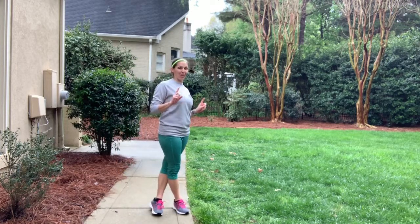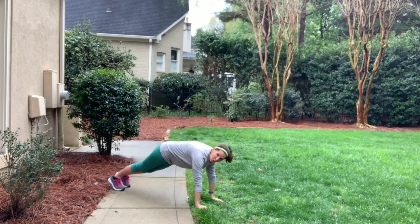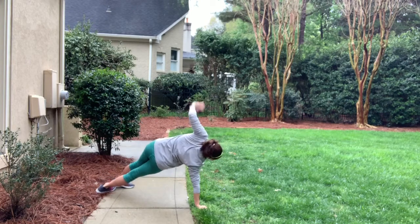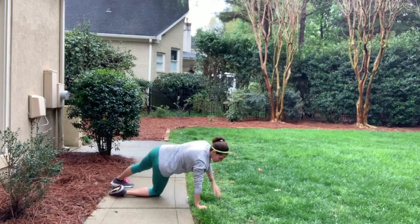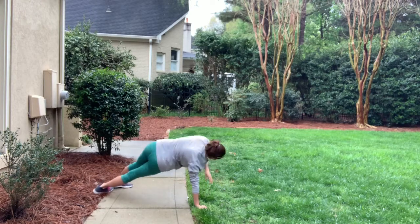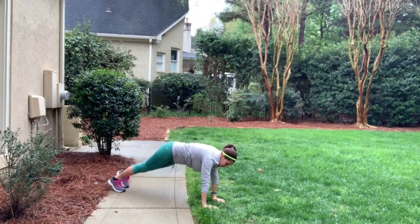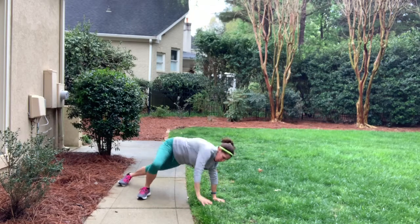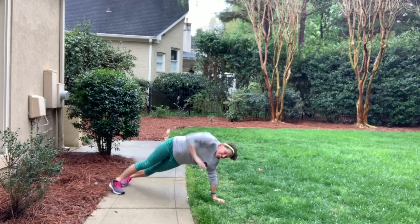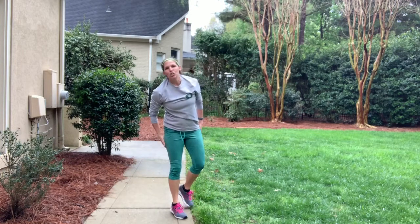Two more times through circuit two. Back to the rotating planks — I'm going to do ten in one direction and ten in the other. Here we go — if this is hard you can put a foot down. Then up for the side-to-side jump. When you're doing this, you're not trying to put pressure on your toes — try to sit back on your heels. Ten — don't go until you're balanced.